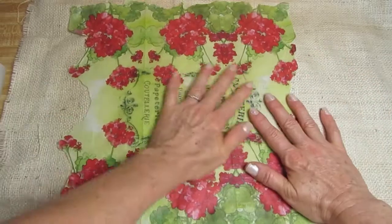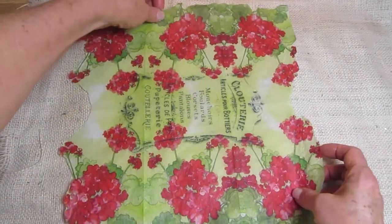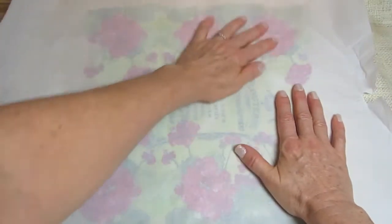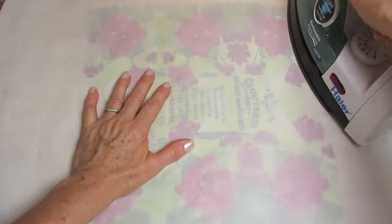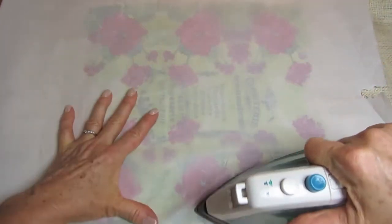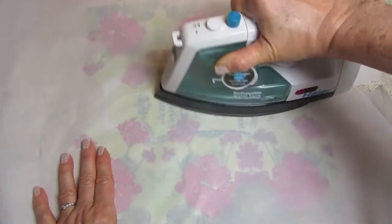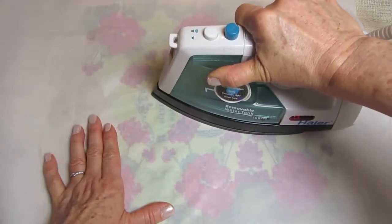The burlap is completely dry. I'm going to take my iron — I have it on the wool setting with no steam. Put your parchment paper over the napkin. You want to leave a little room on the bottom and on the top, about three inches, and cover the whole napkin. Once your iron is heated up, you're going to iron — this is one of the few times that ironing is fun! Go over the whole napkin, moving slowly. You don't want to leave the iron sitting on one spot, but do want it to briefly pass over the area.